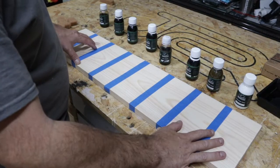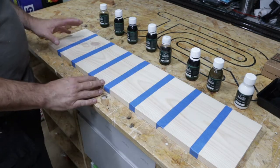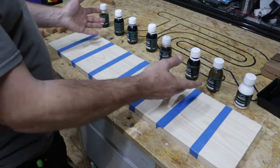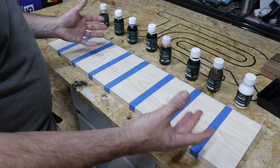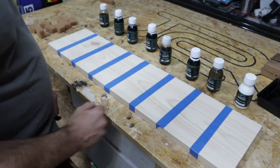So here we have another board — it's been prepped exactly the same way. I'm just going to demonstrate a few of the different colours. Now there are 14 of the Pre-Age and 14 of the Pre-Colours. I only have a small selection, but this will just give you an idea of how quickly and easily you can change a plain piece of wood with just one simple coat.